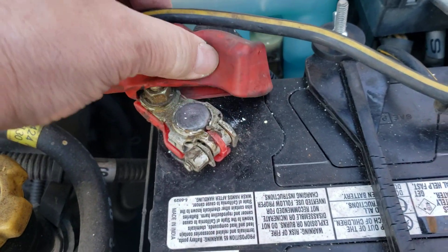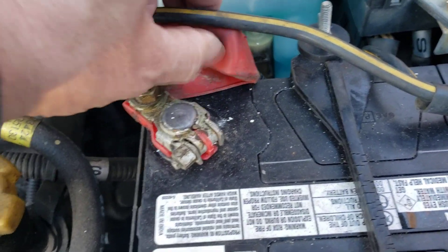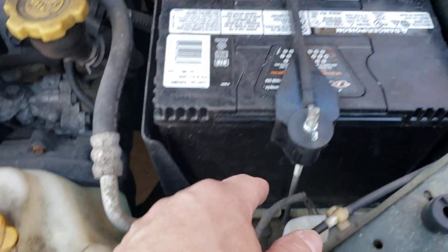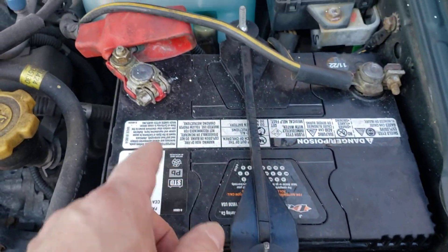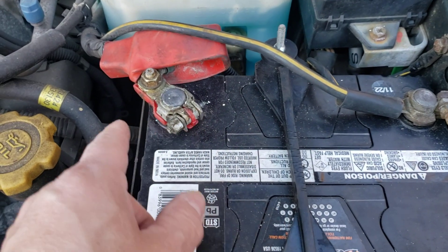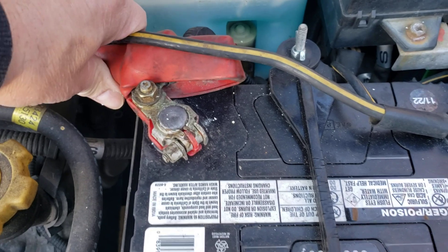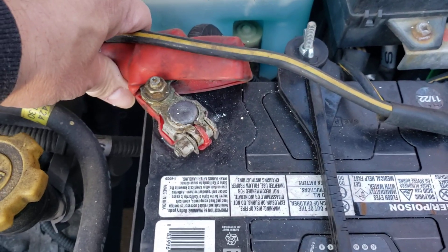When you bring it to the shop, sometimes they're paid by the hour and don't have time for attention to detail, you know what I mean? They went and sold a new battery because of course the old one was broken, but yeah — attention to detail, people. This is why it didn't start.